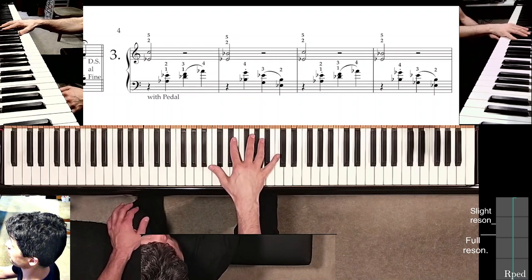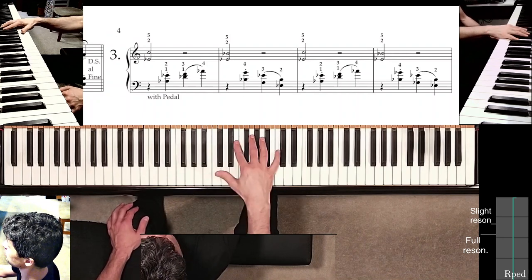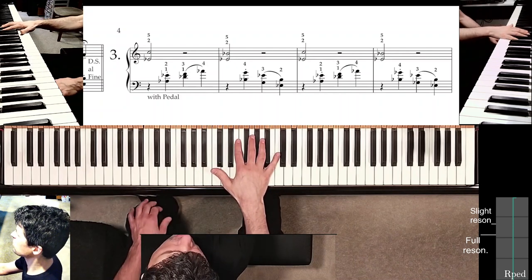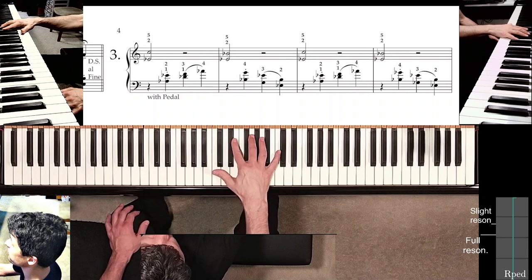Obviously your hands might be smaller. In that case you'll have more distance to cover with the thumb, but it's all the same process really. So we begin.